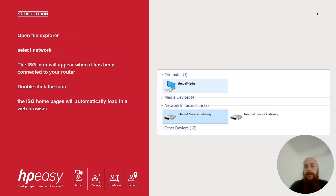Another method to find the internet service gateway's IP address on a Windows desktop is to open File Explorer. Scroll down on the left-hand side so you can see Network and select Network. On the right-hand side the internet service gateway icon should appear. Double-click the icon and the internet service gateway home page will load up in your web browser.